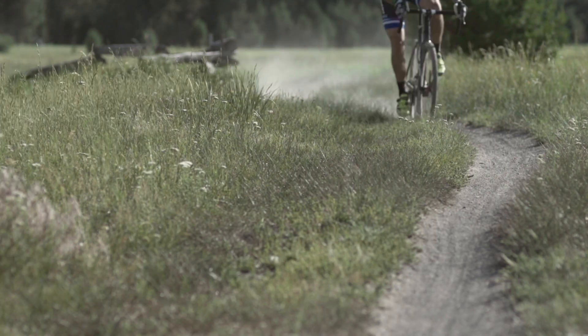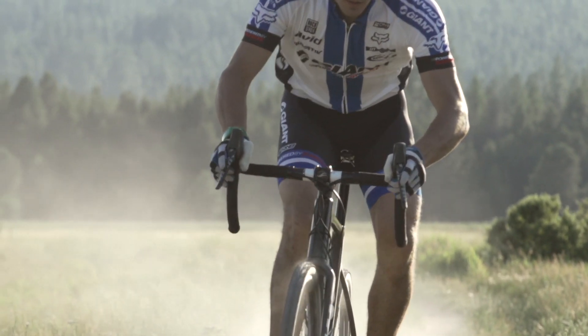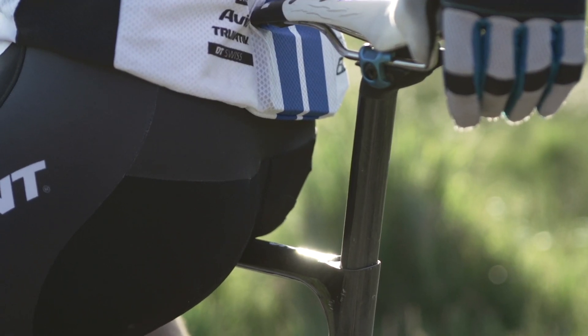One of our first goals for a cross bike was to give it a good smooth ride quality, so we came up with this Defuse seat post that is D-shaped. It's got a better moment of flex and basically rides like an ISP bike, but it's not.